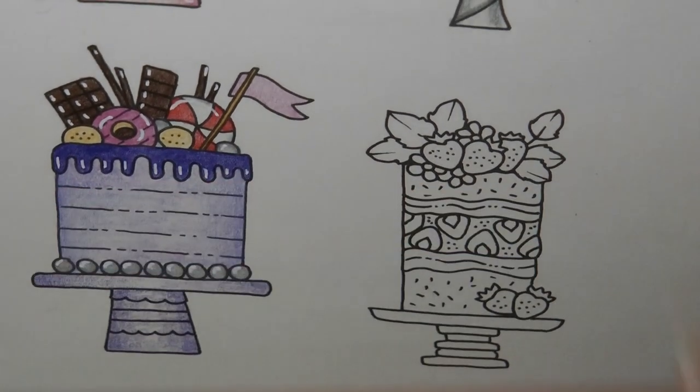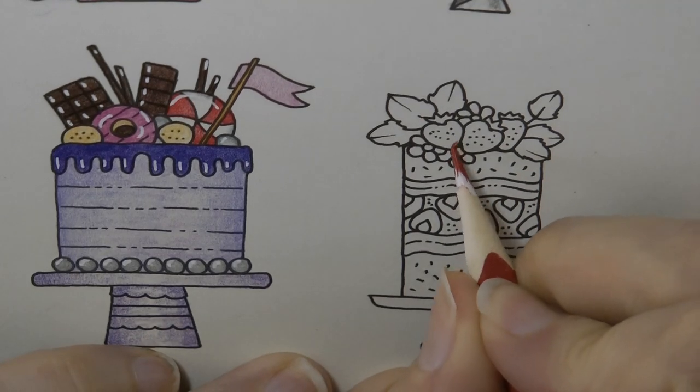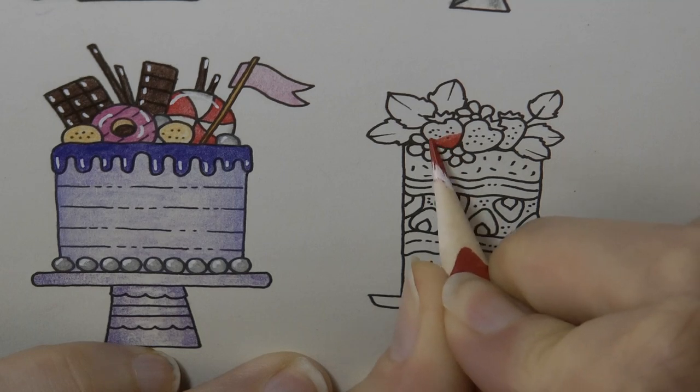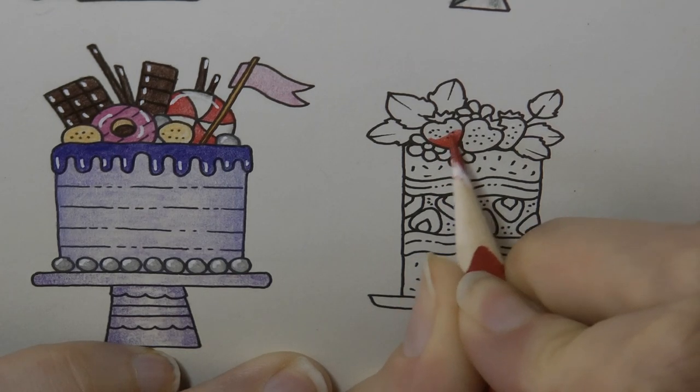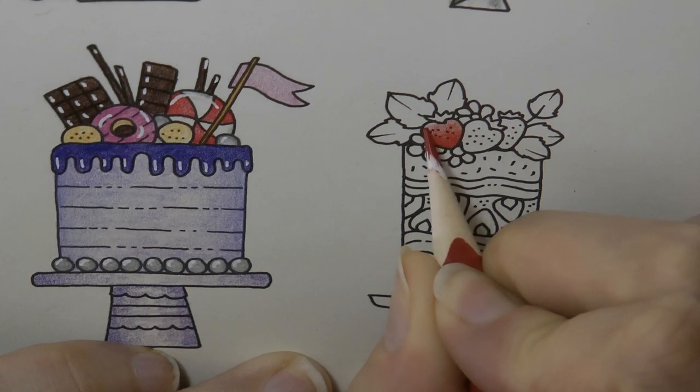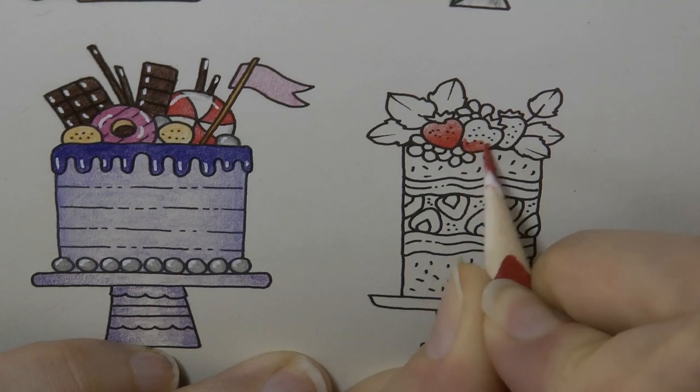I've picked up number 29 — this is a very vibrant red and I'm going to use that to do the strawberries. I'm going to do a harder amount of red near the bottom and then less towards the top of the strawberries, and I'm going to do the same on each of them.